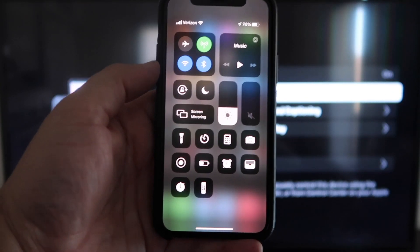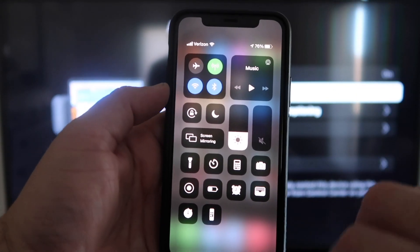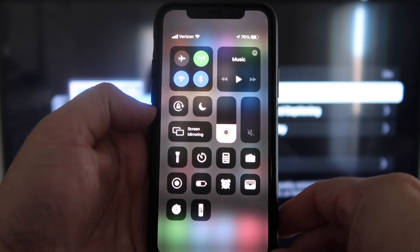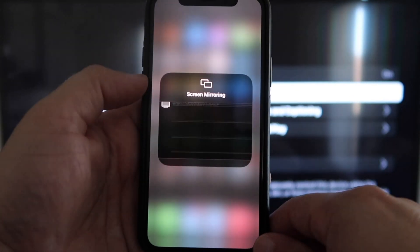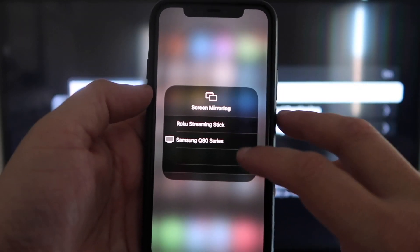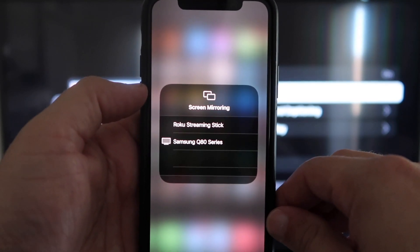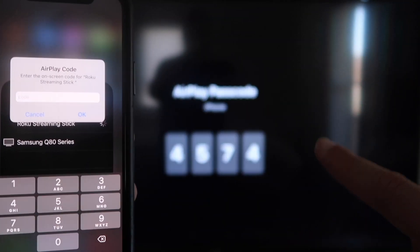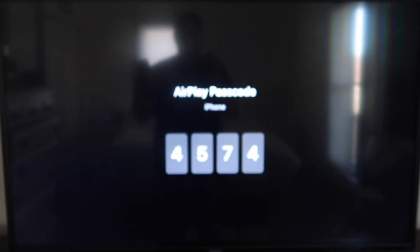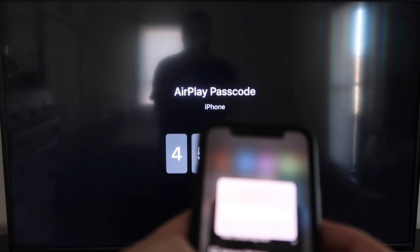Once you jump over to your iPhone, swipe down on the top right corner and it brings up your menu icons. Right in the middle you'll see where it says Screen Mirroring. Tap on that and you'll see the available devices pop up. At the very top it says Roku Streaming Stick — tap on that and it'll ask for a code. On your TV screen you'll see a four-digit code; type that code into your iPhone.